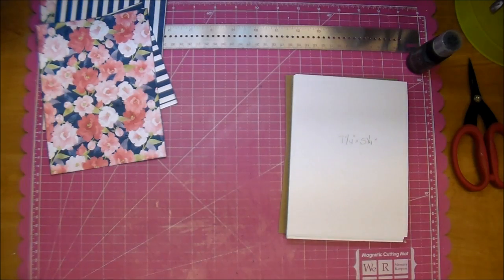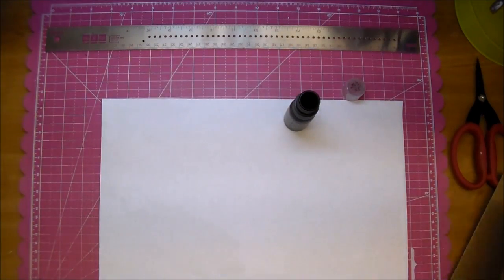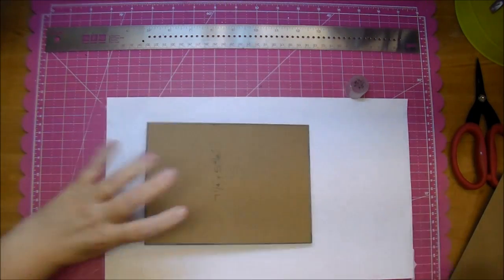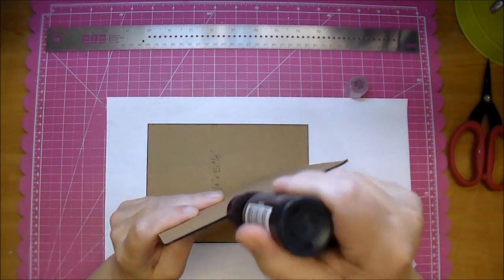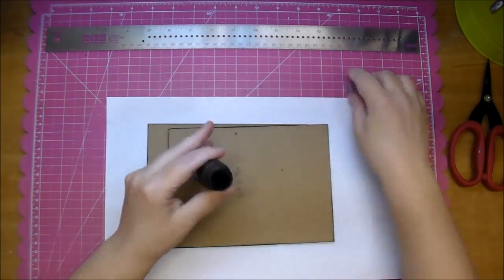I just want to take away that white edge. I'm going to pull out a scrap piece of paper because I'm going to use the paint, and sometimes that'll get on my craft mat. So to avoid getting it on my craft mat, I'm just putting a piece of paper underneath. Before adding my papers, I will make sure that the Distress Paint is completely dry — I'll even take my heat gun to it.